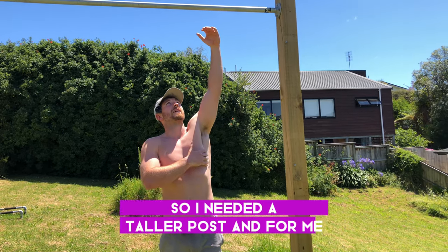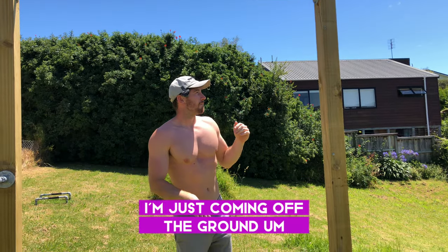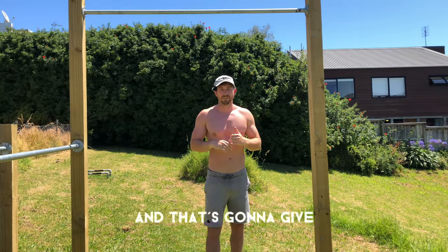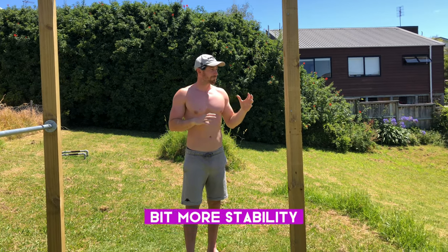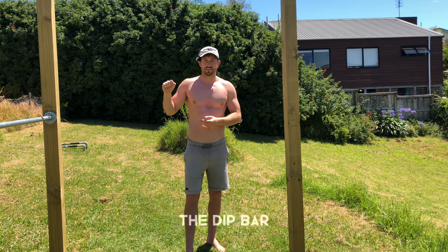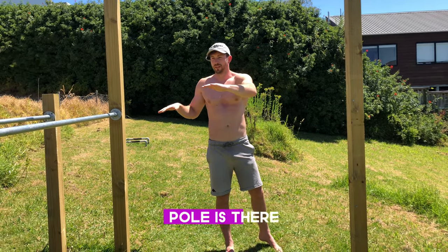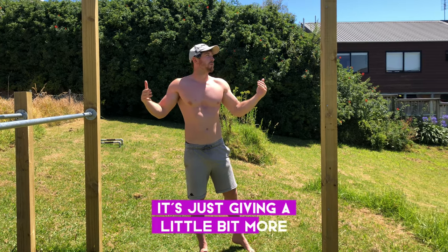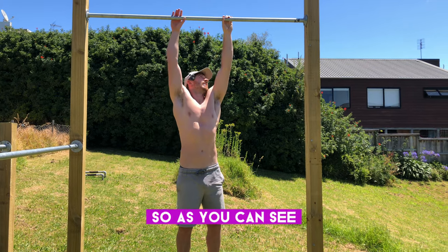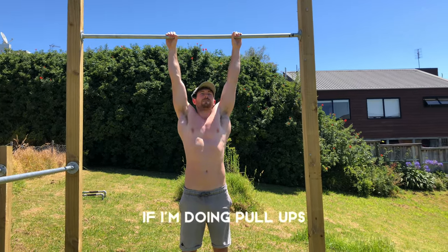I'm six foot two so I needed a taller post — for me this is perfect, I'm just coming off the ground. If you're shorter you can lower it and use a slightly shorter bar, which will give you more stability. Adding the dip bar actually added huge stability because that extra pole gives a bit more rigidity to the whole structure.